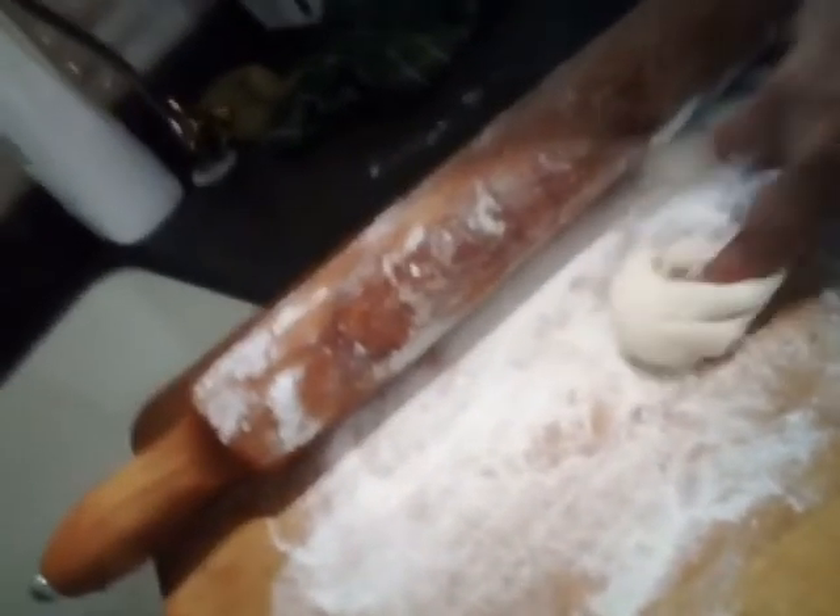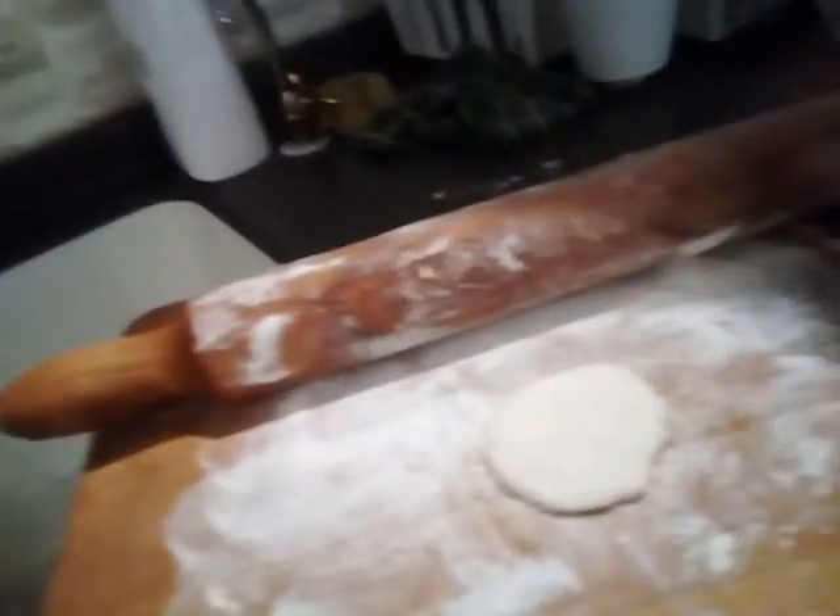Bilogin nyo muna yun ganyan. Mas maliit, mas maigi para bite size lang — kumbaga bite size lang, ayan. Tapos pag nilakihan nyo o malaking bread, apple bread na yun. So ayan.